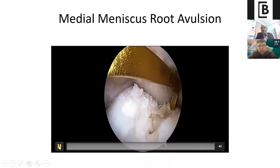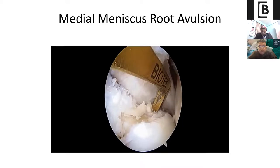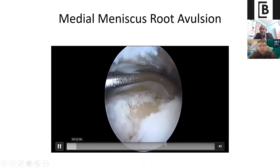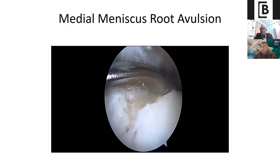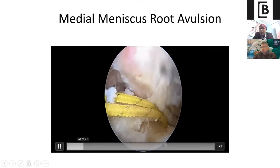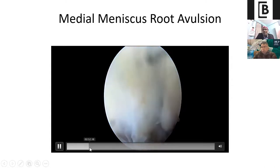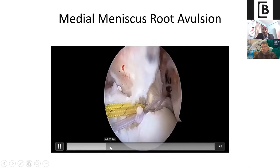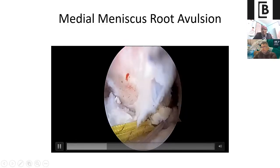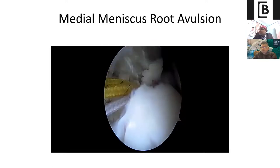Again, use your ACL jig and fire your beat pin to make your 4 mm tunnel. Use a curette as a protecting device so that you are not damaging the posterior horn of the root of the medial meniscus. Once you have made your 4 mm tunnel, pass your suture lasso and park it in the anteromedial portal. Then with the self-retrieving device, take a bite through the posterior horn of the medial meniscus. I have taken bites through the posterior root of the medial meniscus, and now with this yellow transtibial suture loop, pass your suture through the transtibial tunnel over the anteromedial aspect of the tibia.